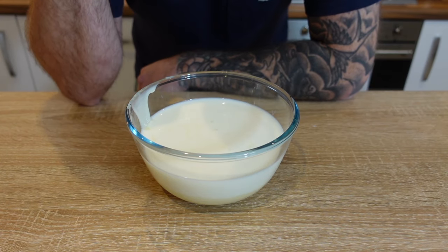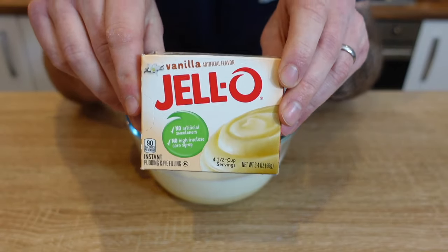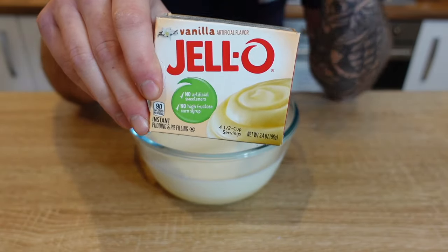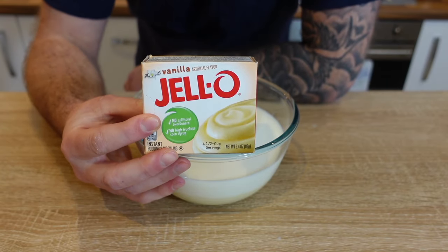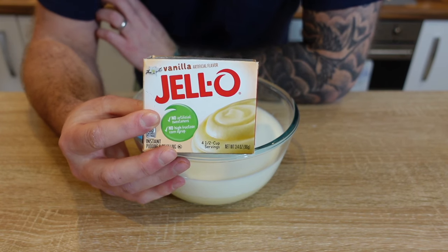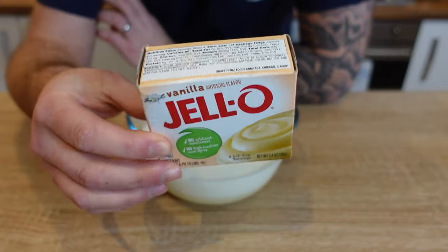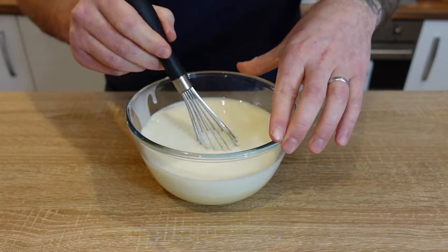We've got our milk in, we've got our condensed milk in. Next thing we're going to go in with is some vanilla jello. I know some of you are going to go wild in the comments for me using boxed vanilla jello instead of making my own vanilla custard, but plenty of places use vanilla jello in their banana pudding. By all means drop a comment below if you prefer to make your own custard. I like to use the box stuff — I'll put a link below where you can buy this in the UK, it's about two pounds, sometimes on offer from places like American Grocer.